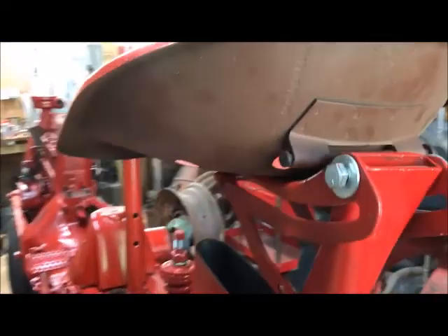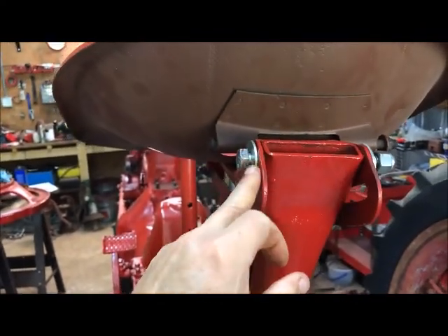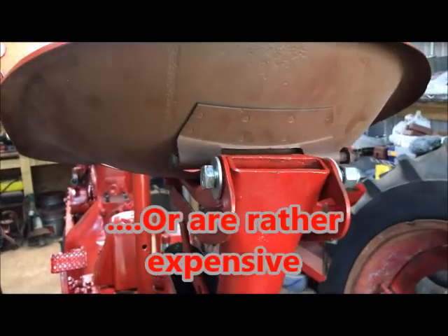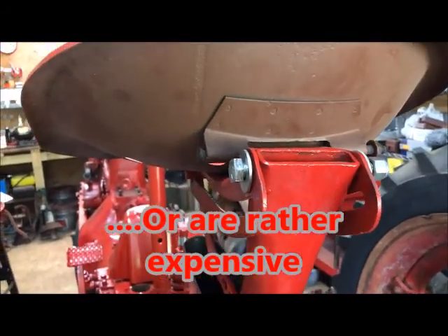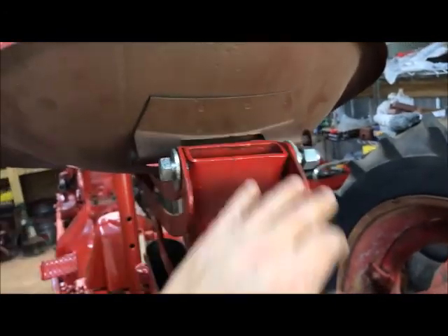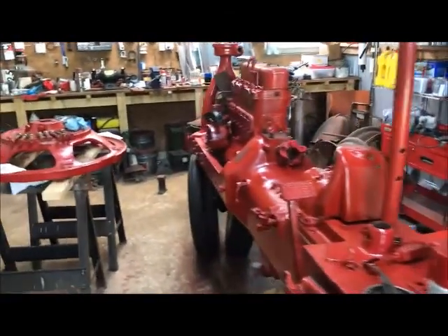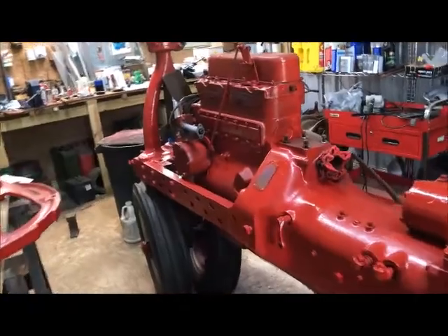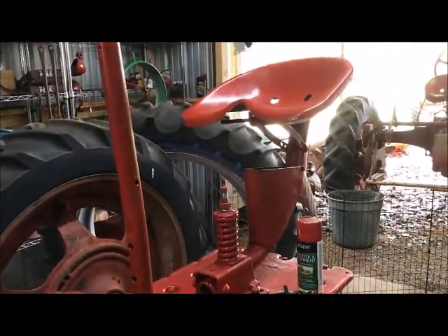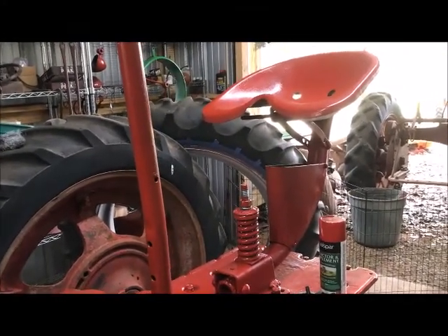Originally this had a pin through here. I decided to abandon it and put a bolt because the pin was so badly worn, and finding pins the right size has not been easy for me. So I've had to fabricate some stuff. But this bolt will work fine — I've got a lock nut on the end of it. It should hold everything well once I tighten it down. It's beginning to look a little bit more like a tractor. It's got a ways to go, but I'll get this cockpit back together and everything set up where at least the grandchildren can crawl up on and sit and act like they're driving a tractor.